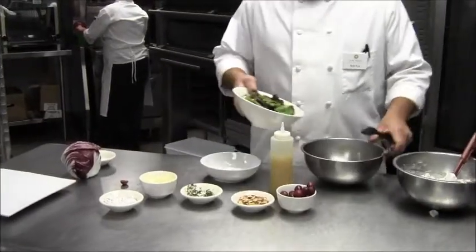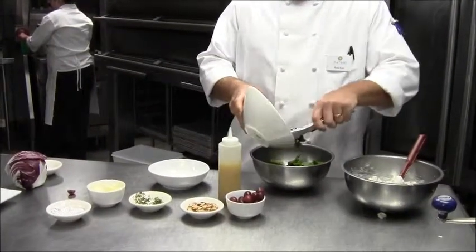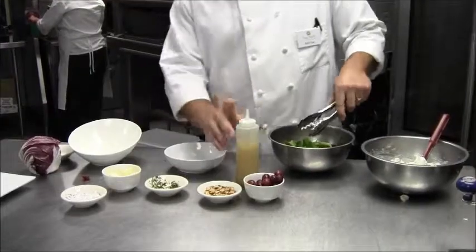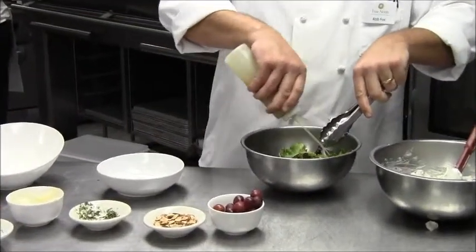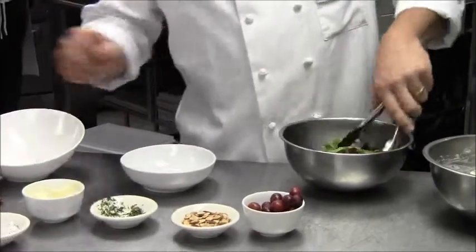Next we have our greens. Just enough of the vinaigrette to add a shine — we don't want to overwhelm the other ingredients.